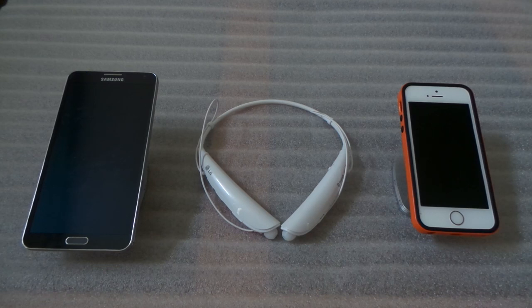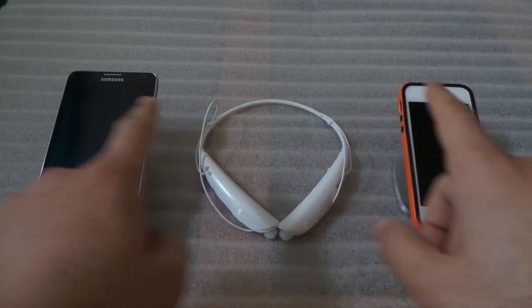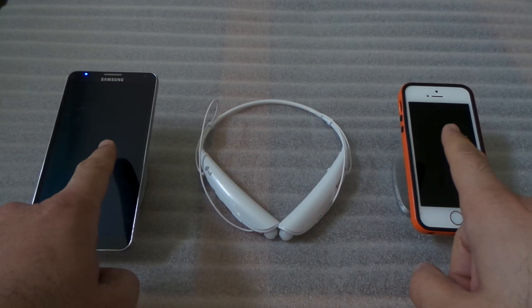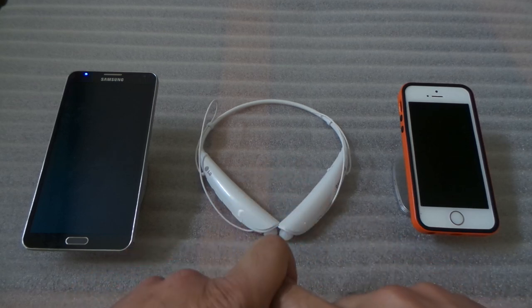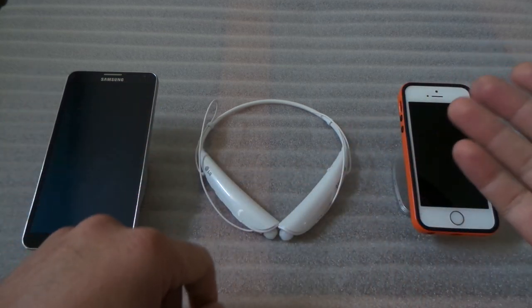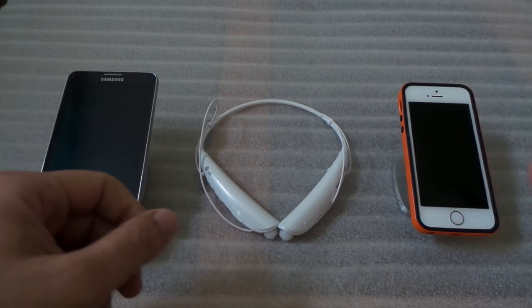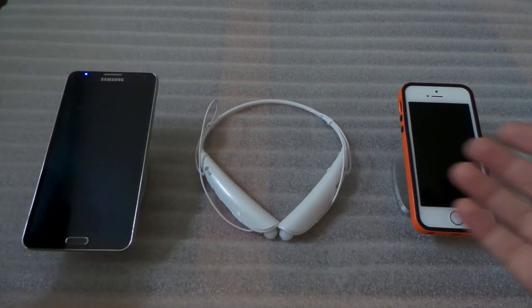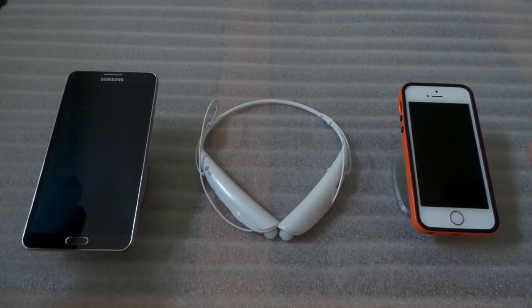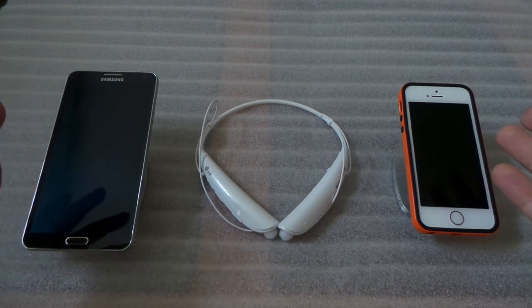Hi, this is EasyTech Tampa Bay, and I'm going to show you how you can set up your LG Tone Pro 750 with two different devices. This way you will be able to use both devices on the same headset — whether you have two different phones, or a phone and an iPod. You can listen to your iPod, and when somebody calls you can answer it, then go back to your music when you're done.